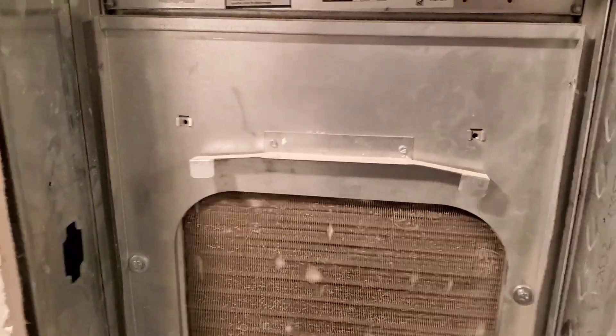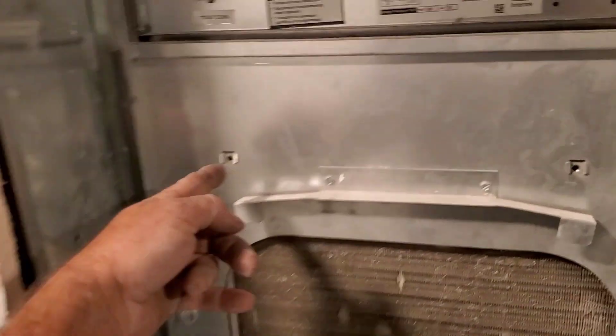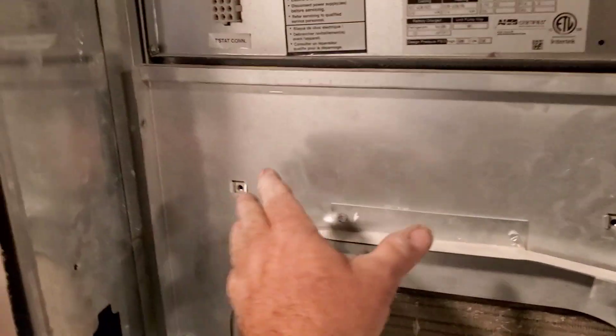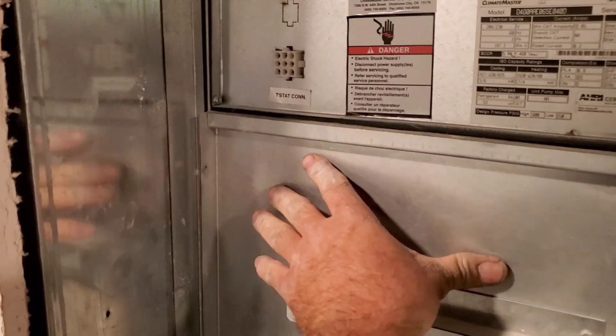Here's the other thing that sucks on these. This panel goes on with four screws, quarter-inch threads. But then when you hang the next panel on and those long screws go in here, it will pull and bend this. Plus it doesn't like to stay in, so the installer's been pushing these in and using little zip screws.